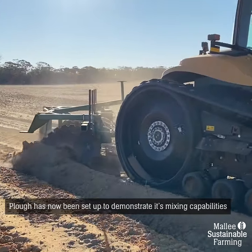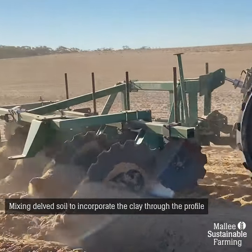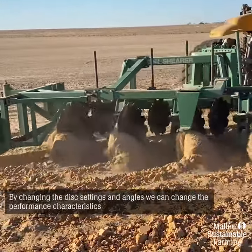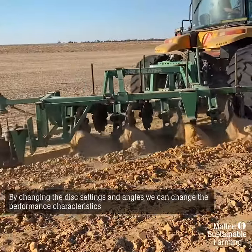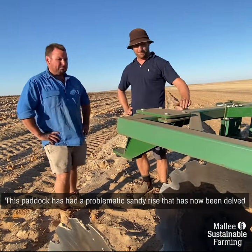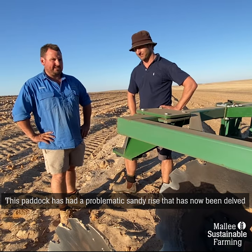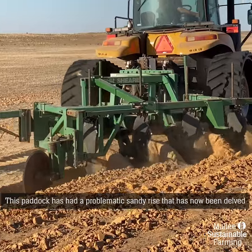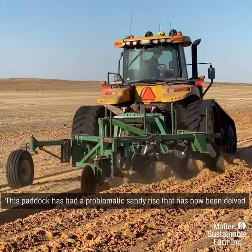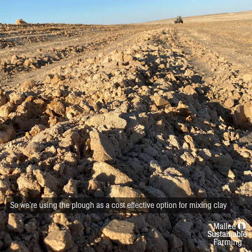The farmer's been delving here. Now we're using the plough to try and mix some of that clay together with the sand from the surface. So we're changing some of the disc settings and angles to see if we can change its performance characteristics. This has probably been a problematic sandy rise on this small paddock. The farmer made a jump at delving and soil amelioration and thought this plough could be a good option for mixing the clay.